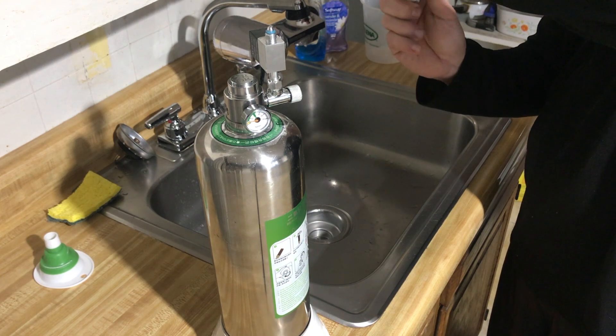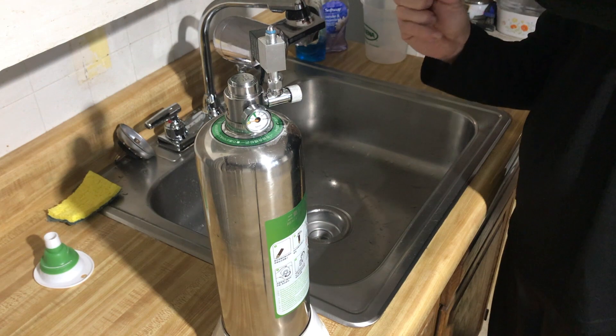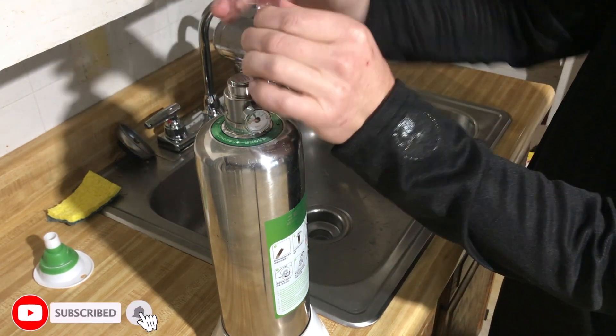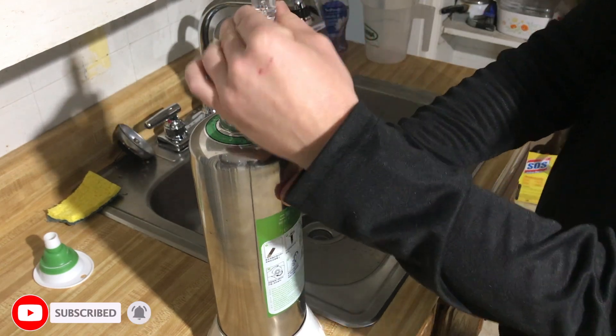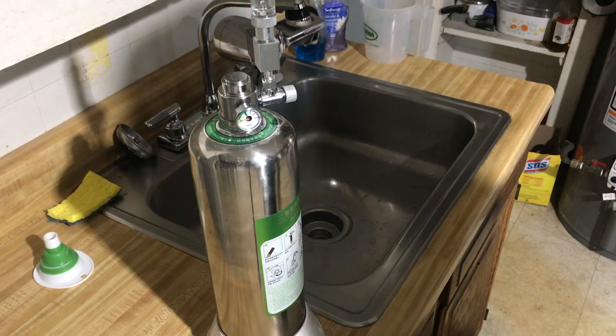I will fill my bubble counter and get that ready to go, and screw this back on top. So that's that. Thanks for watching — we will see you at the next video. Bye bye.